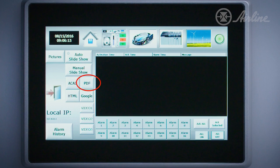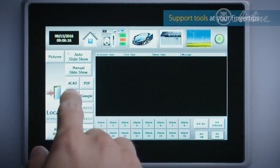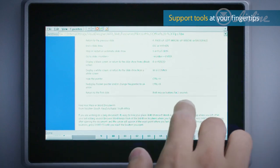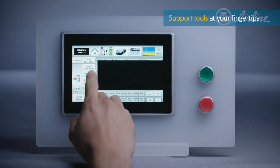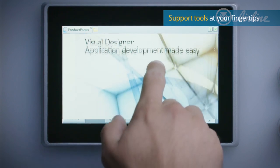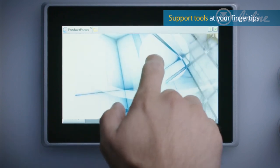You can easily store information in PDF, HTML, and MP4 formats to retrieve and display manuals, drawings, instructions, or information to assist in machine operation or maintenance, without the need for additional PCs to store and display files or hard copies of documents at the machine.